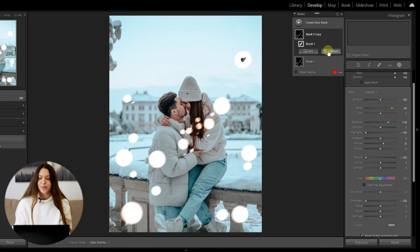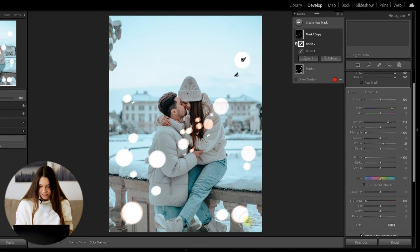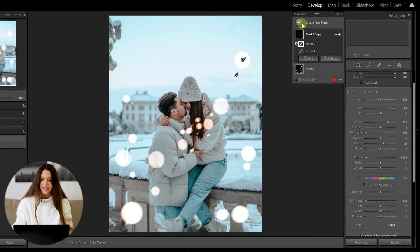Now click Subtract and then Brush, and the magic happens! We'll erase areas that look better with just one mask. For example, erasing a bit here and there... I really love this double exposure effect. Maybe here is too much, so I'll erase a little bit here — done! I really love it.